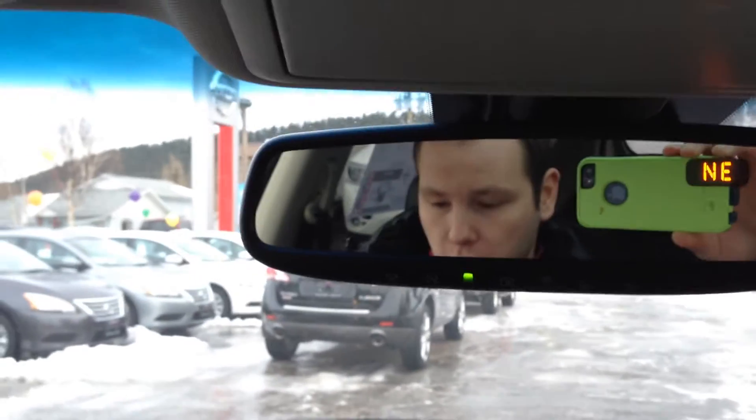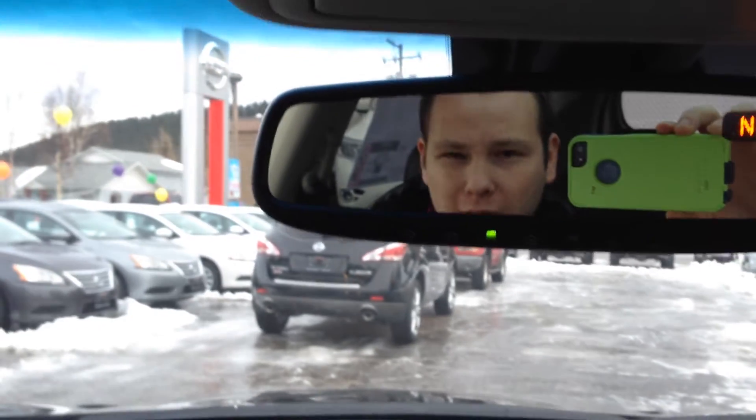Hey Jude, it's Zach here at Northland Nissan, just doing a quick video walk around on the LE that we currently have on the lot.